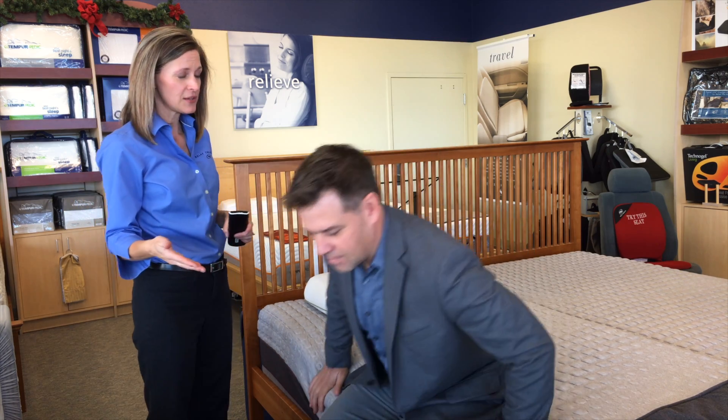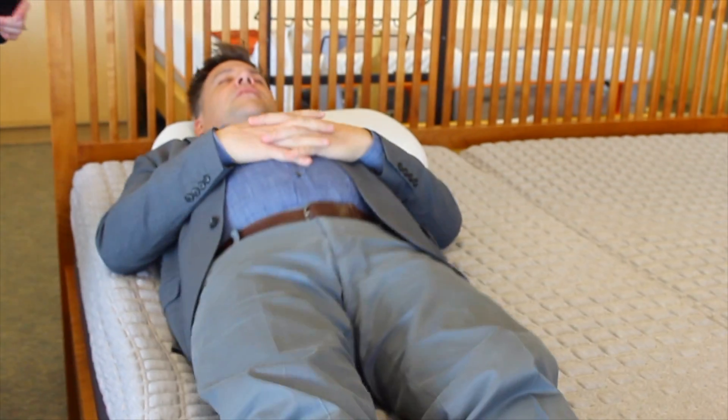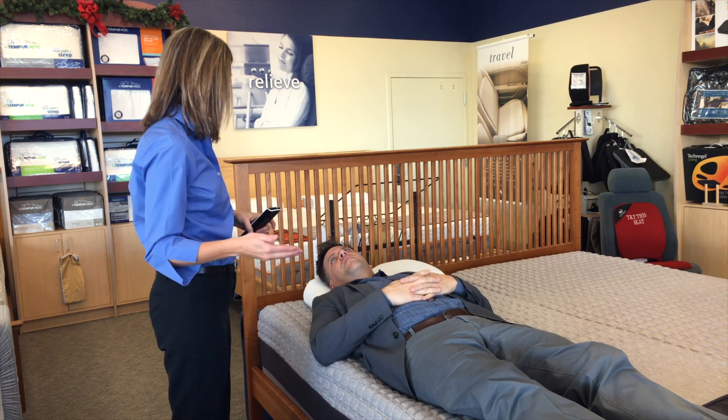Just as important as a good sleeping surface is a good sleeping position. So, Joel, I want you to go ahead and lie down on the bed. We're going to put you in a neutral position, which will take pressure off of the lower back and also give you better circulation throughout the night.